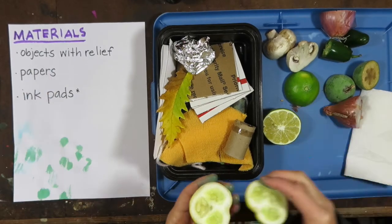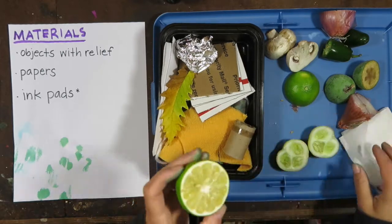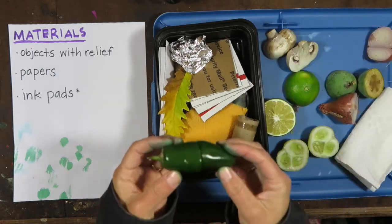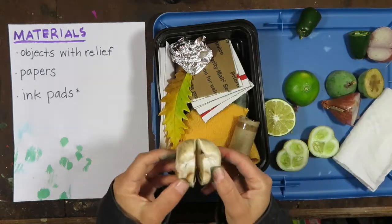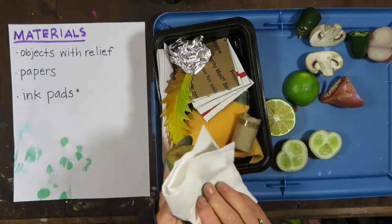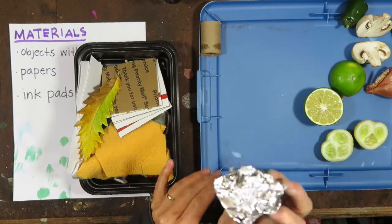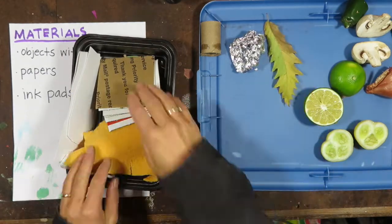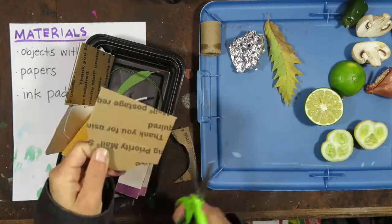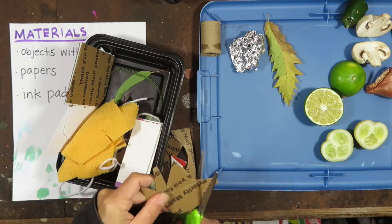With all this inspiration, it's time to gather the materials you need to work. First, you'll need a bunch of objects with relief. I like to use fruits and vegetables cut in half. That creates a cross-section that has texture but is flat. You'll want to take a paper towel and blot the objects to get the excess water out — they'll print better. You can also use crumpled foil, paper tubes, leaves. You can use the edges of the cardboard.